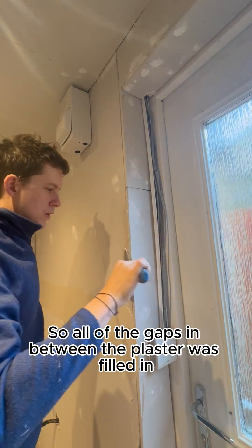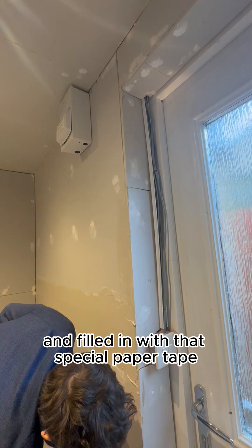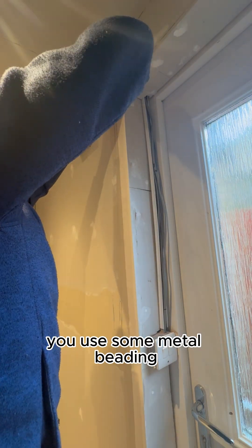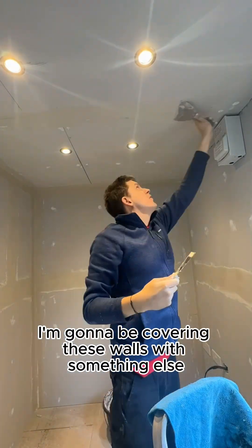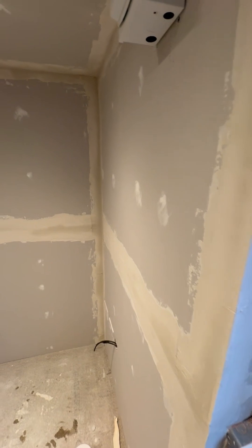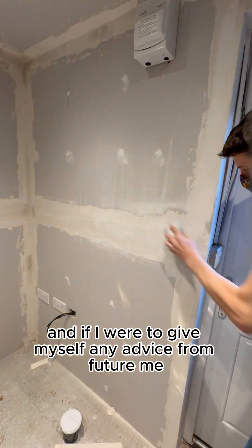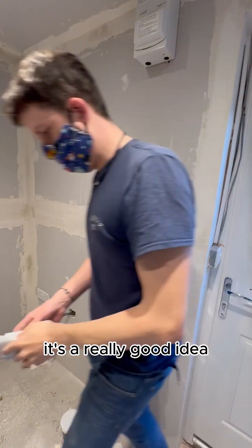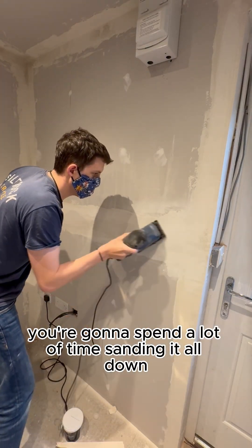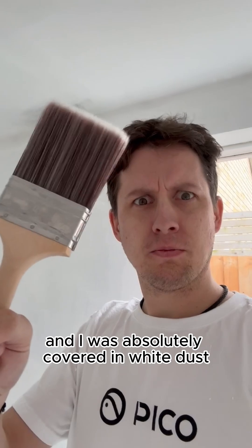All of the gaps in between the plasterboard were filled in. All of the corners and edges were filled with that special paper tape. I was also able to use the paper tape in the corners. Now usually for an outside edge you use some metal beading to cover it up, but I'm going to be covering these walls with something else just to give them a bit of extra protection as I take things in and out of the garage, so the paper tape was perfect. I'll need to go back and sand all this down later, and if I were to give myself any advice it's a really good idea not to put too much jointing compound on, otherwise you've got to spend a lot of time sanding it all down — which is what I ended up having to do. It's not a particularly clean job and I was absolutely covered in white dust.